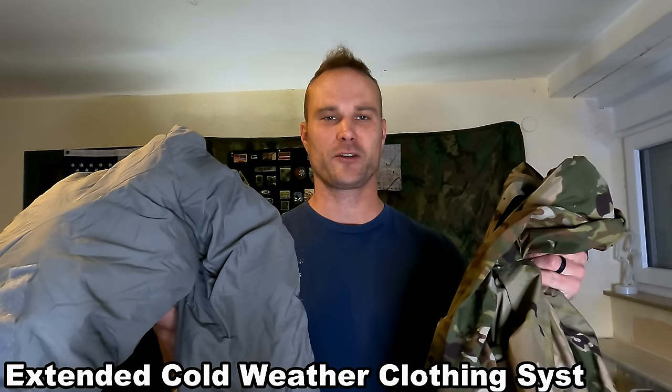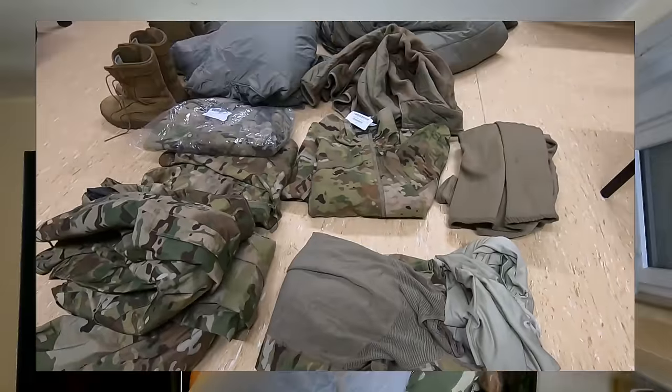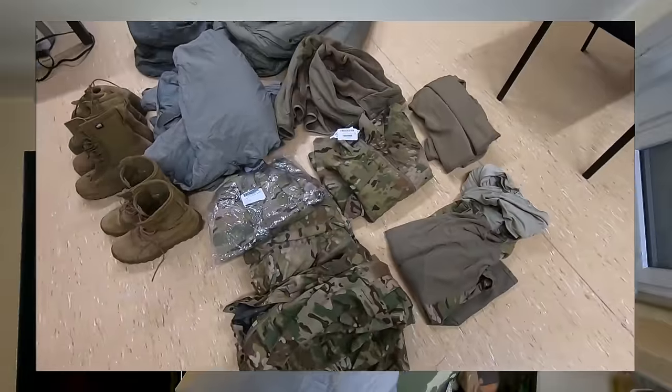What's going on grunts? Randall here at Grunt Proof. Today we're talking about the U.S. Army ECWCS Winter Clothing System. I've already done a video going over the overview and most of the stuff that's included — be sure to check that out. Today I'm going to talk about the actual implementation of that system. This system has been out for 14 years of my service, so I've gotten very comfortable using it, as a grunt and through the rest of my service.